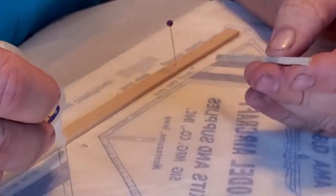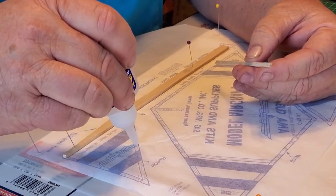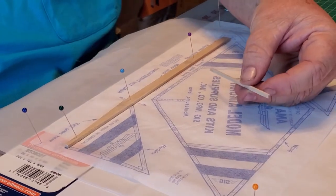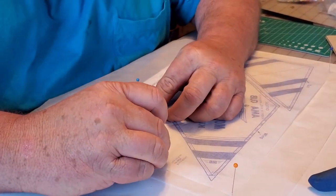I'm going to put a little bit of glue right along that, then I'm going to stick my stick on there.